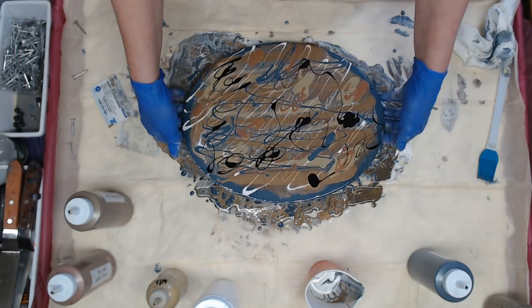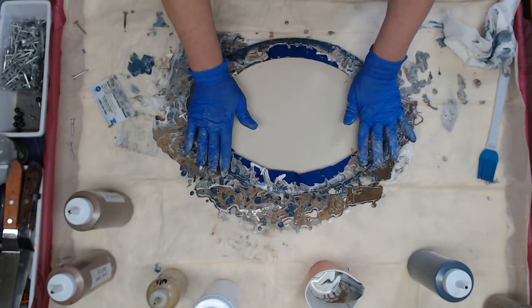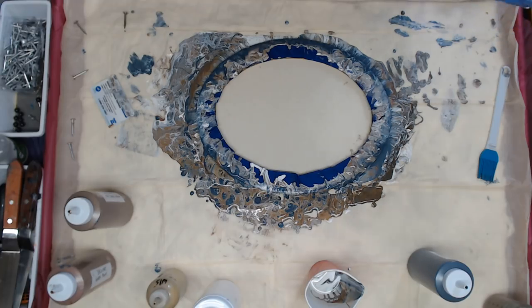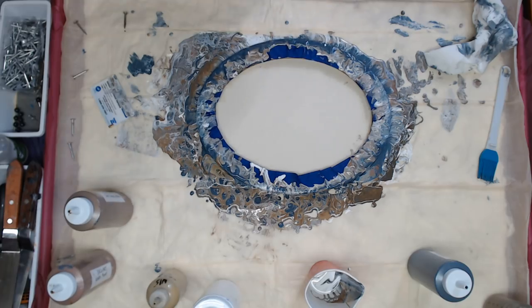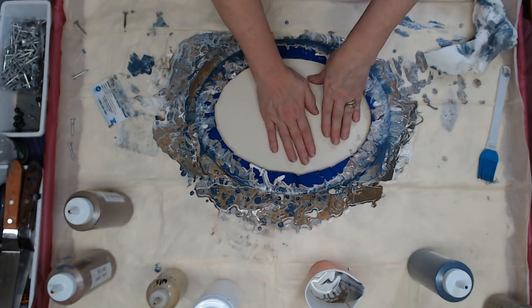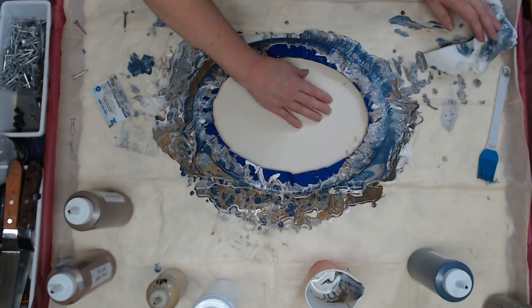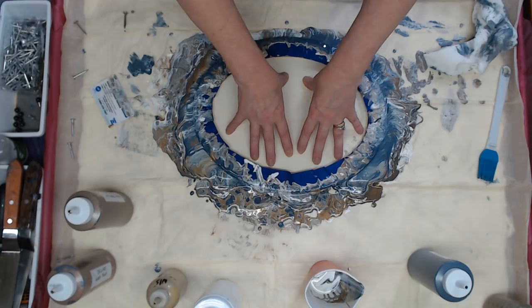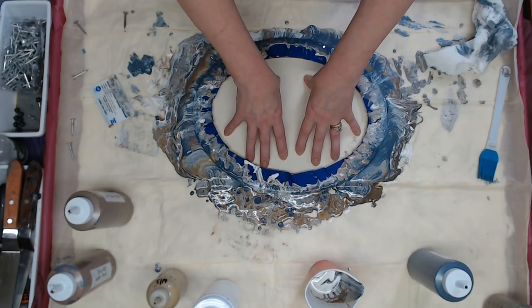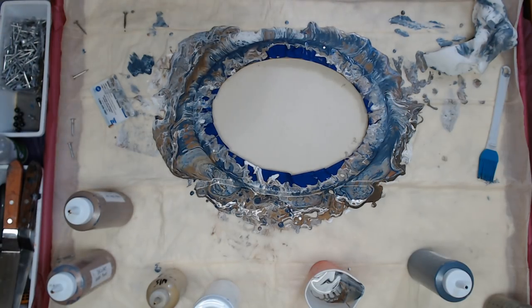Now we are going to flip and dip. I am going to wipe my hands off and take my gloves off, because you want to make sure that paint in the middle is going to touch. So it is kind of a smush — smush and dip. All that run off is gorgeous, so I am going to be able to pull a lot of skins out of that and make a lot of tiles.